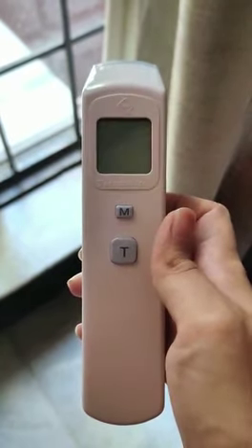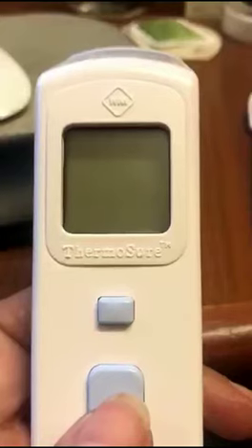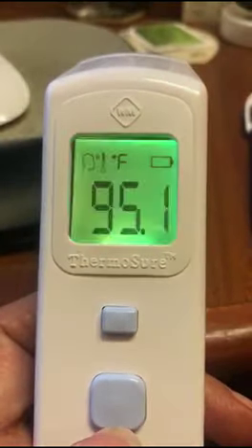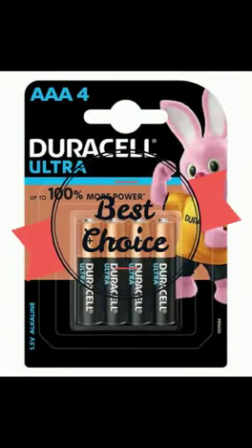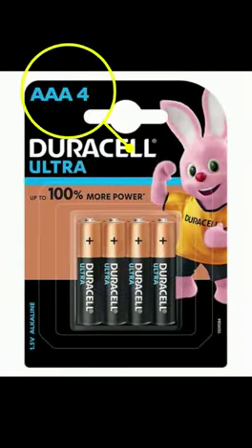If you encounter any of these, it means that your battery is totally drained out. In this case, we recommend you switch to Duracell Alkaline AAA batteries, which will give you 6 to 10 months of usage.